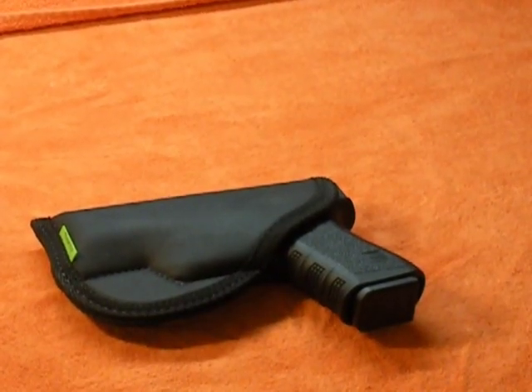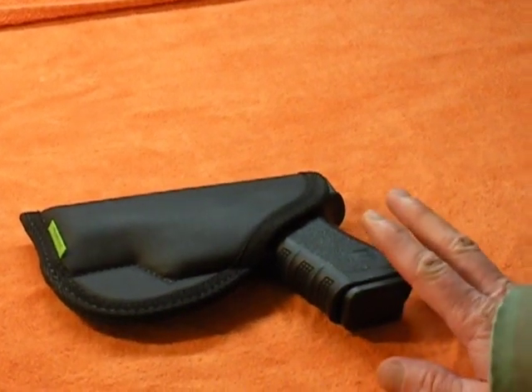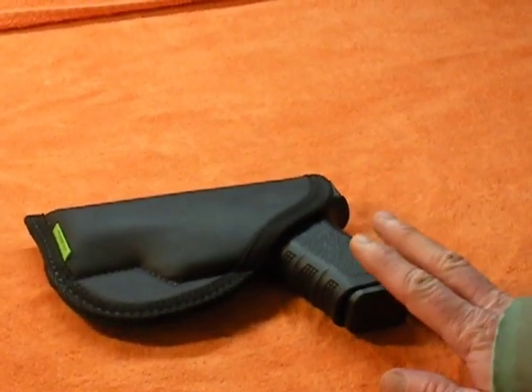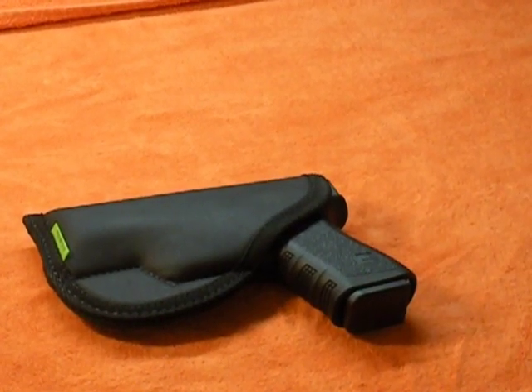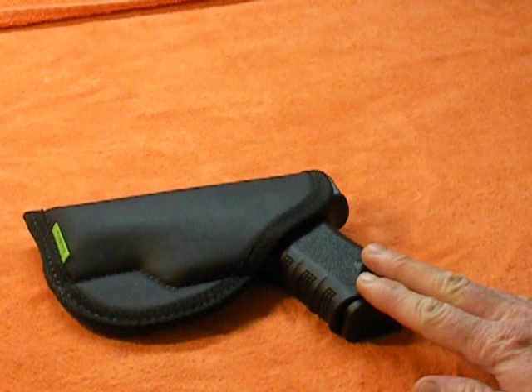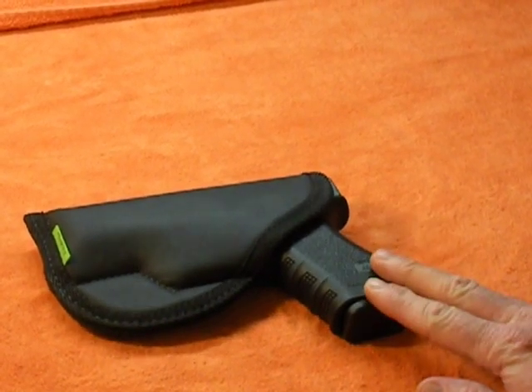They make this in — I think as of right now it's 17 different sizes. If you happen to have a pistol with a laser on it, they can actually custom make you a sticky holster to fit it. Or if your gun doesn't fit any of the standard sizes, they'll custom make you one.